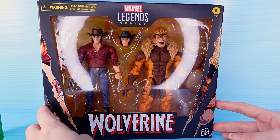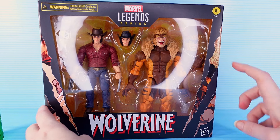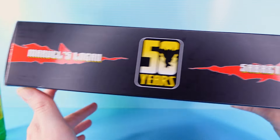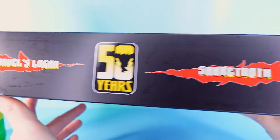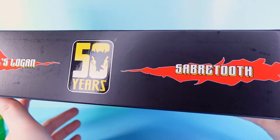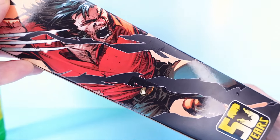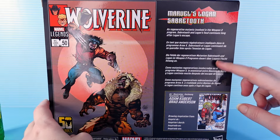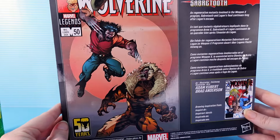All right, so we get this nice open window packaging. Some appropriate slash marks on the side. 50 years of Marvel. Marvel's Logan and Marvel's Sabertooth, except it's only Marvel's Logan — it's just Sabertooth without the Marvel. Some appropriate illustrations on the sides. Pretty nice. Got some spot gloss. You can see the full illustration on the back with some bios. Always fighting, these two.